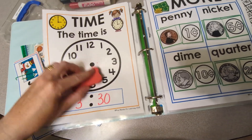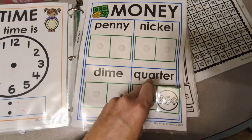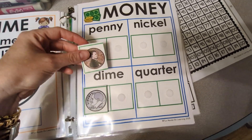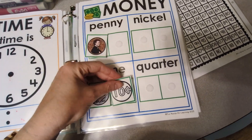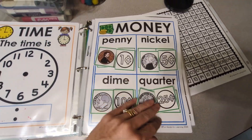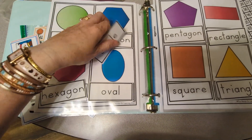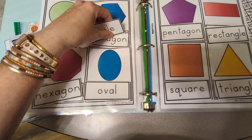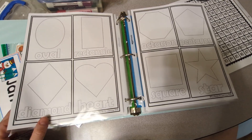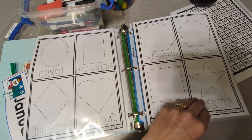Then we have money — there's a page where, for example, this is a dime, this is a penny, ten cents is a dime, and so on. Then we have basic 2D shapes where the kids match up the shape words to the shapes. After that there's a shape-tracing page, just like the number tracing — they use their dry erase marker and trace the shapes.